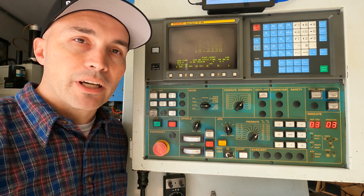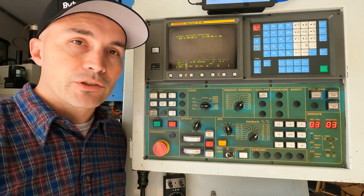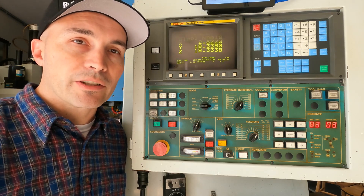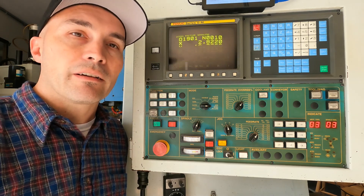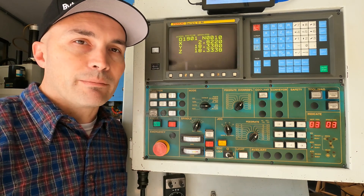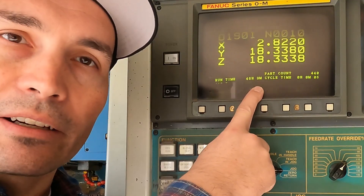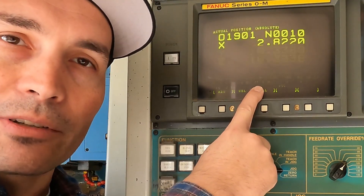I don't run the machine very much, so it's really imperative that I keep the batteries at full charge to avoid losing parameters. If the machine was run every day or once a week or so, it might be easier to see if the batteries go low. There will be an indicator right here on the screen that says the batteries are low.